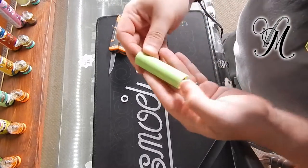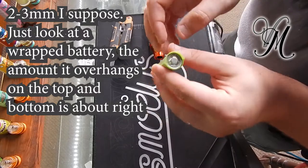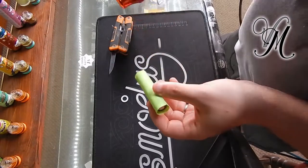Drop it in. If you're cutting the wrap yourself, you need three to four millimeters either side. If it's pre-cut, it's generally pretty much in the middle already. Turn on your heat tool.